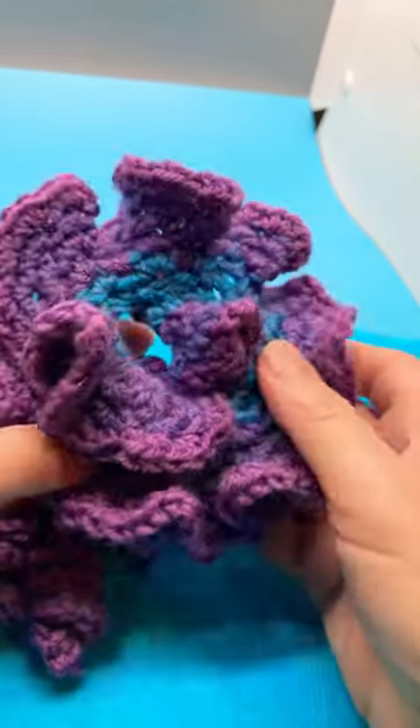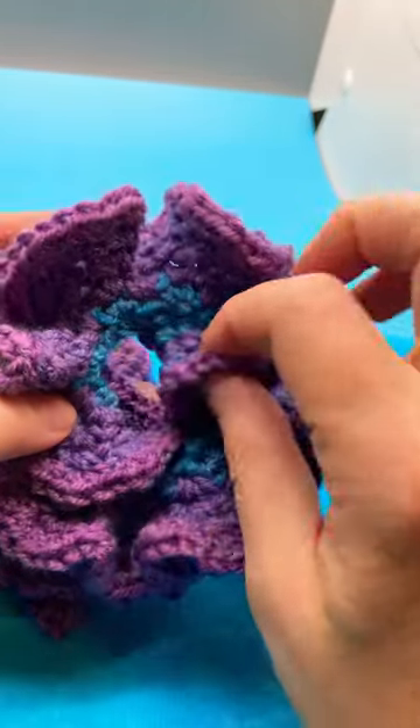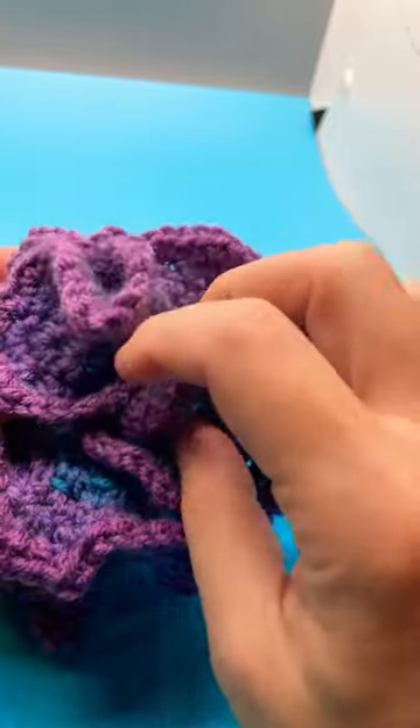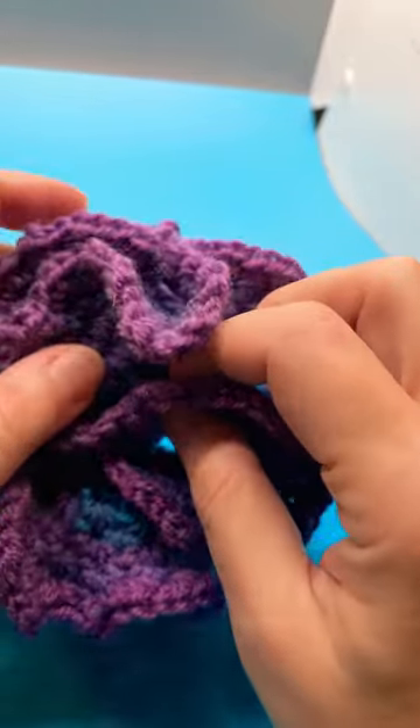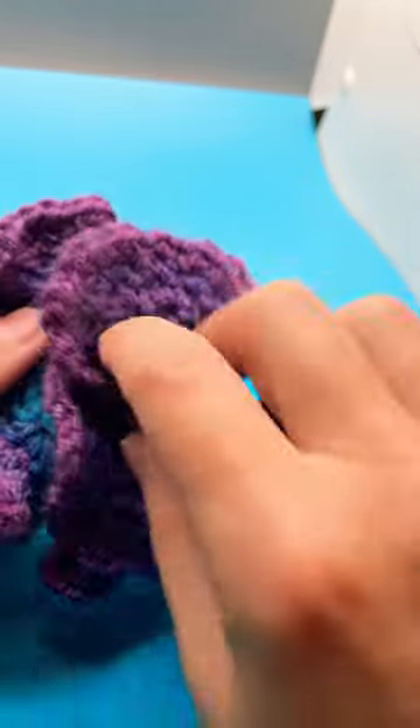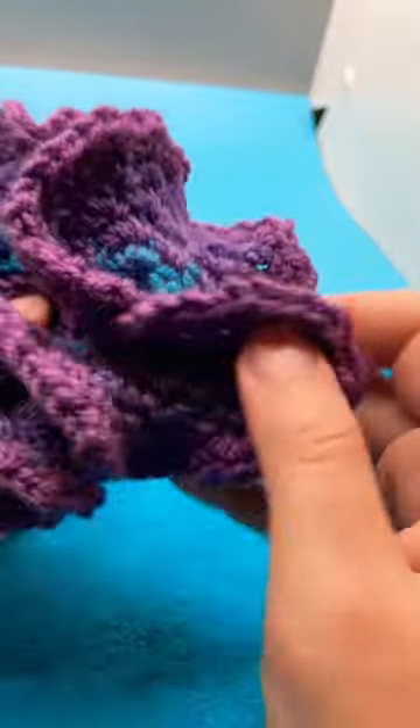Hello, I thought I'd just show you this cute fidget crochet toy. It is pretty much a Möbius strip that you just keep pulling and pulling, and I thought this looked pretty cool.